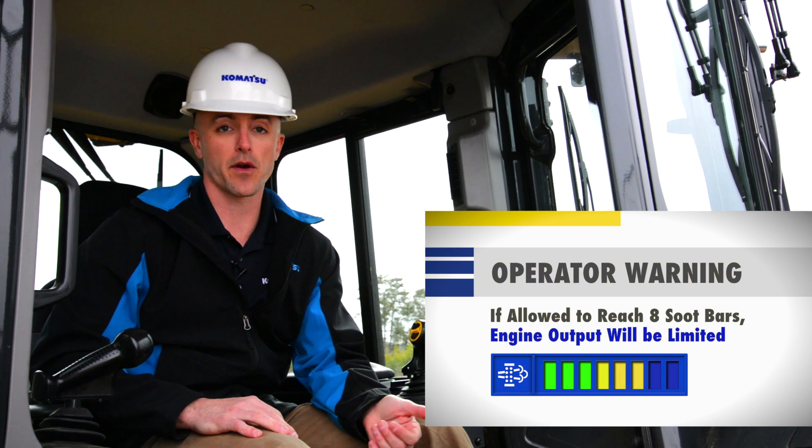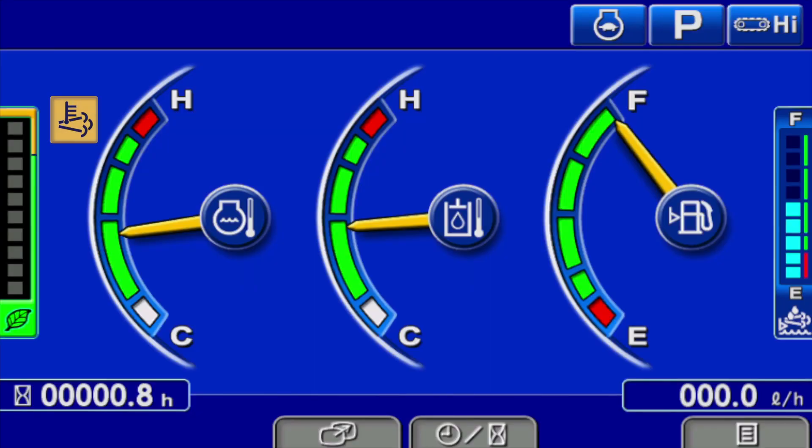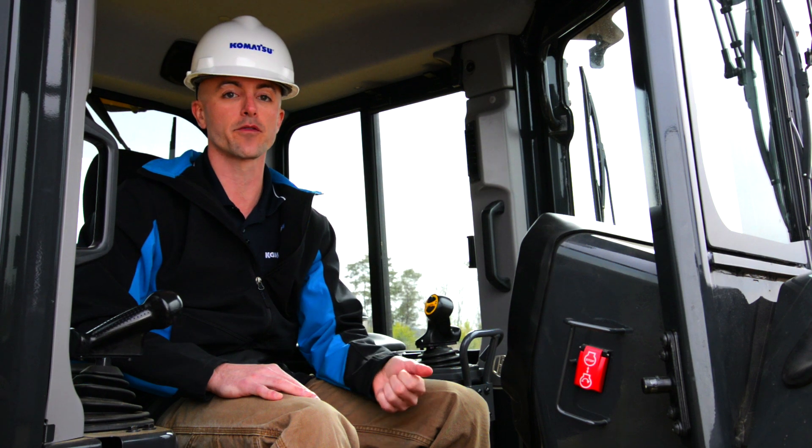It's important to note that the machine is going to continue to ask for a manual stationary regeneration until the process is initiated by the operator or until the machine is keyed off. If the machine is keyed off, when keyed back on, Komatsu machines are designed to perform an automatic active regeneration. The operator should now have a better understanding of the regeneration process for Komatsu's Tier 4 interim and Tier 4 final products.